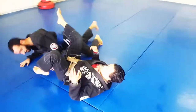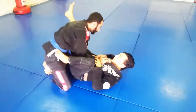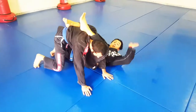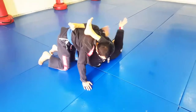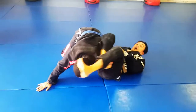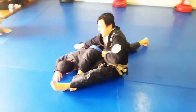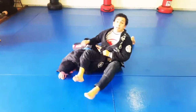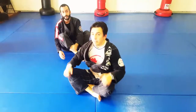One more time — one, two, he pulls it out. From here I can also use this hand under, pass here, stretch them out, get my hips out, grab the belt, stretch them out, and come up. Drop behind — and arm right there, or shoulder lock. And there is our series for the week.